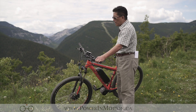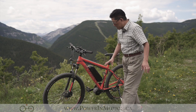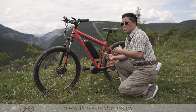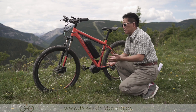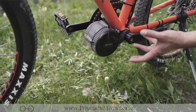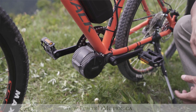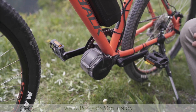At the same time, this particular mid-drive also has pedal sensing. So I can either use the front throttle to engage the motor, or I can just basically pedal and activate the motor that way. This is where the motor goes — it's called the bottom bracket motor. When we do the conversion, we basically take out the original bottom bracket and replace it with the mid-drive motor right here.